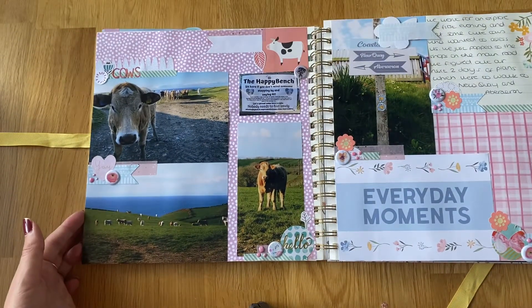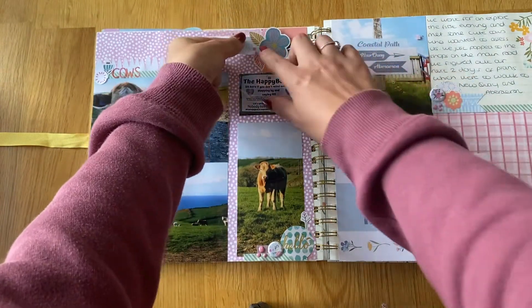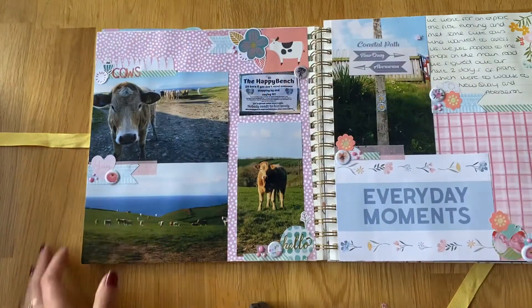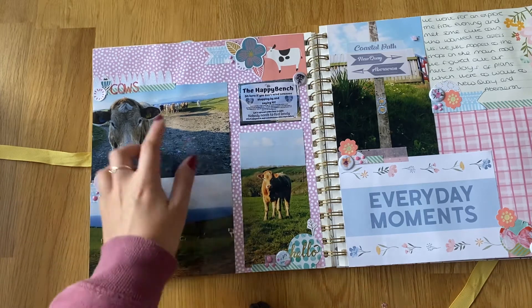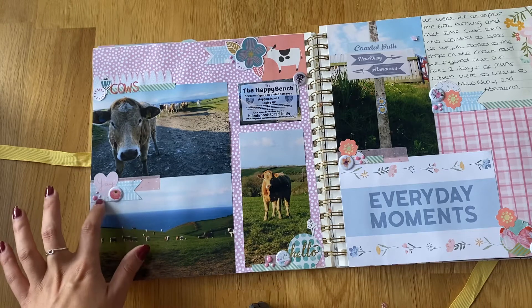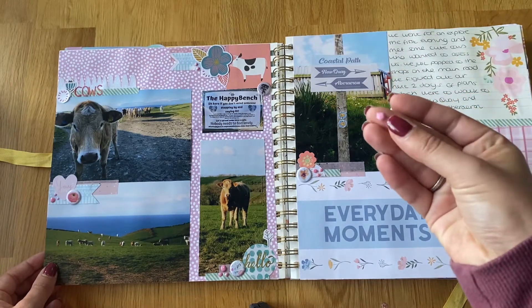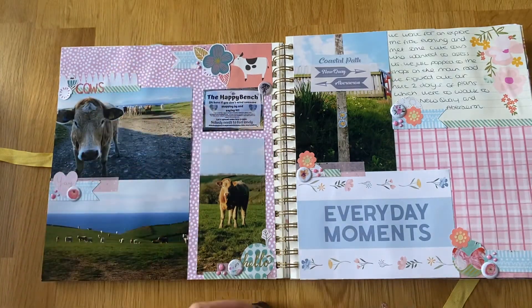The first day we went for a little walk — just up to the shop basically. Some of these are getting a bit unstuck; I'm going to have to stick these back down. We passed all these cows and they were so cute, just all staring at us — and this one was particularly brave. I've used these gel stickers and this is what's causing the problem actually — they're almost like enamel dots and they get stuck to the other photos, which is probably how it's pulled that one off.